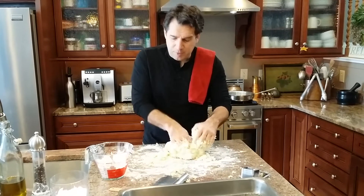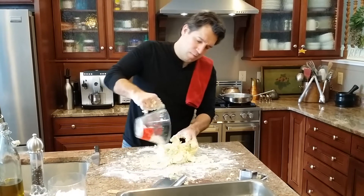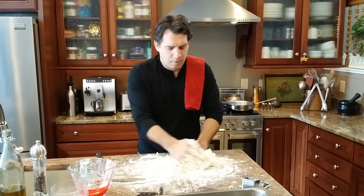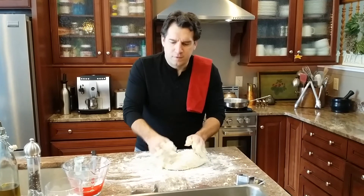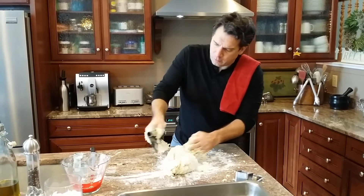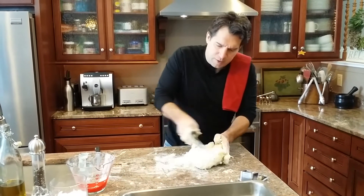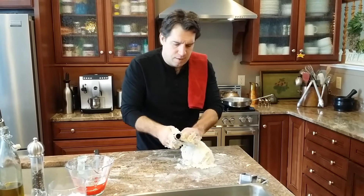When it's sticking to the table and it's wet, that's not where we want it. I held back some of the flour to make sure it wasn't too dry — now I'm gonna spread the rest of that flour on there. No matter where you go, it starts to look like a mess, and then all of a sudden it becomes awesomeness. Now is the time to scrape it up and incorporate all the little bits of cheese, salt, and pepper.